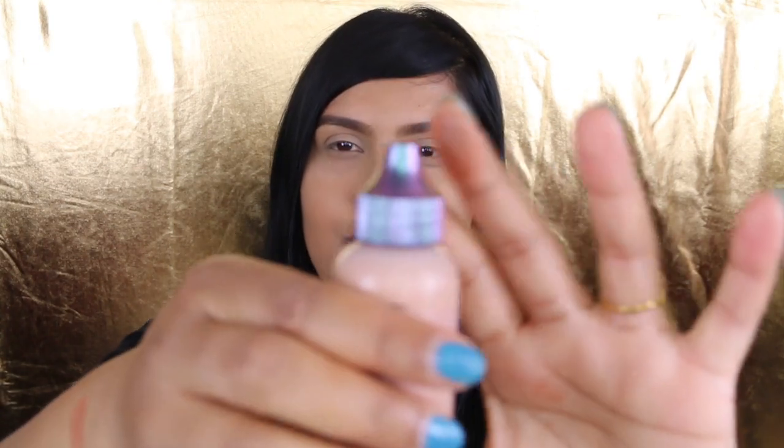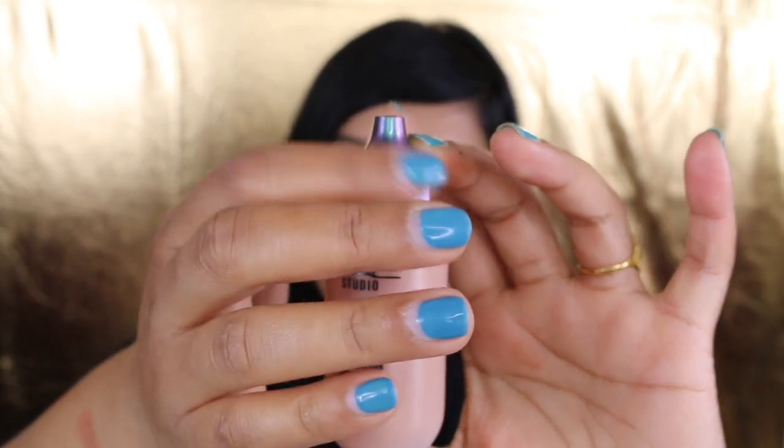Moving on to something I found interesting — I have never tried this, so this is going to be my first time. I picked up the face and body foundation. This is the special package with the little cap. To me, it's more like a dropper that you can mix into your foundation. It has little shimmers to it, so I can't wait to try this one on.